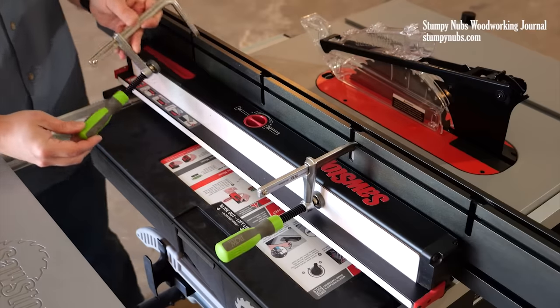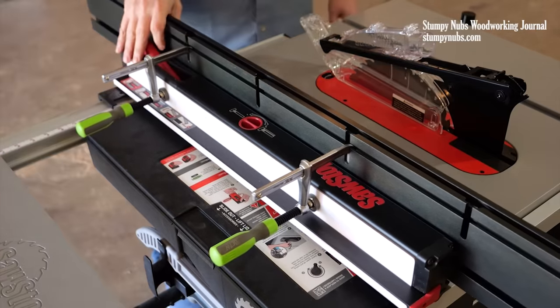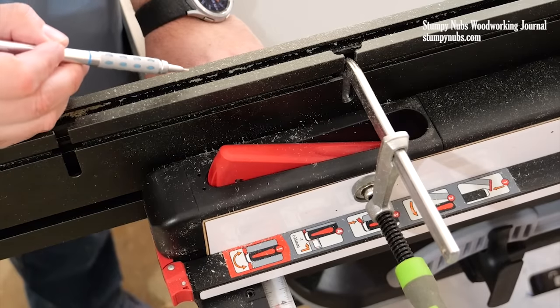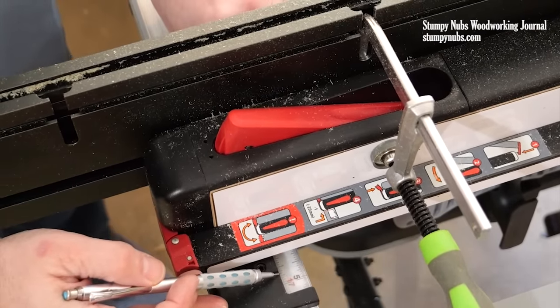I think the 46-inch is ideal for table saws. It attaches to just about any fence with a pair of clamps, and it's exactly one inch thick, so you can still use your fence's scale by just adding an inch to it.